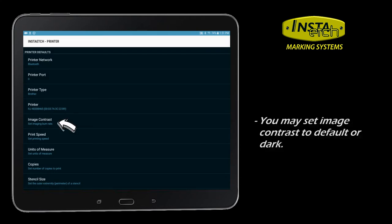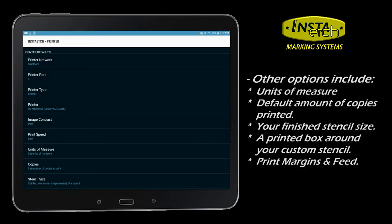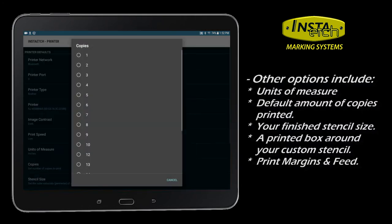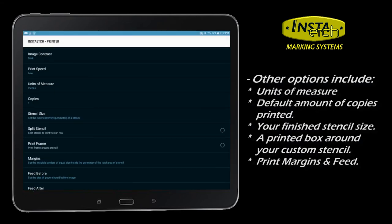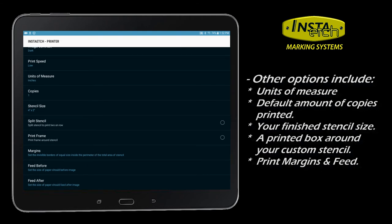Other options to set here are print contrast density, print speed, units of measure, and the default stencil copies. Most InstaEtch systems print 4-inch wide by 2-inch stencil height by default — you can customize the size here. The last few options include splitting small stencils in two, printing a frame around your stencil design, adjusting the margins, and feeding more paper before or after the print.